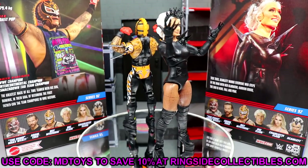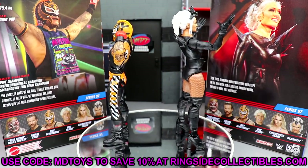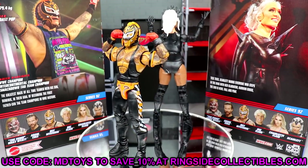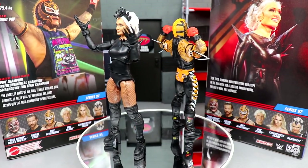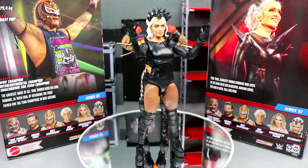That's going to wrap up the two-in-one review. If you want to grab these, go over to Ringside Collectibles and use promo code MD Toys to save 10%. Leave a comment with your thoughts on the set down below to get your name in the drawing for a giveaway. Leave a like, subscribe to the channel, and I'll see you in the next video.